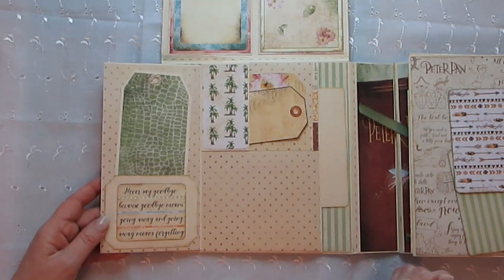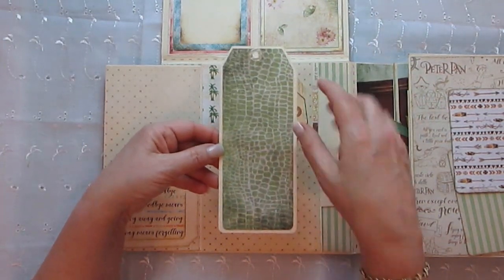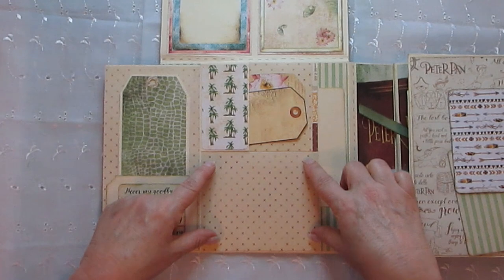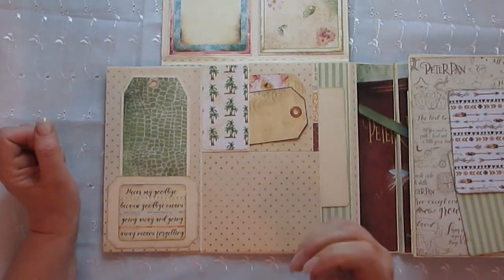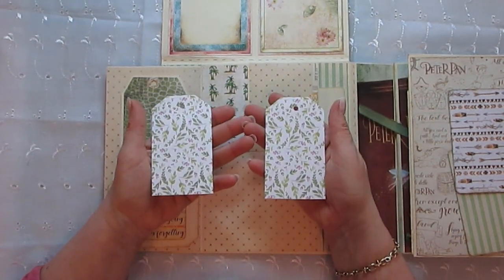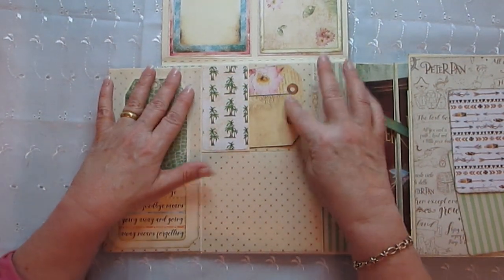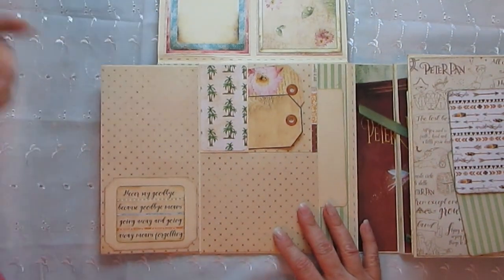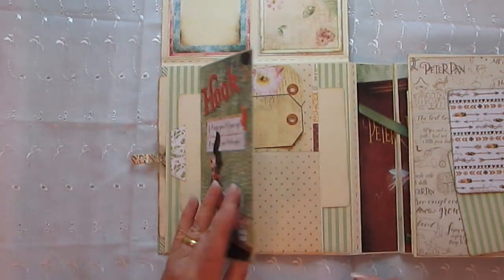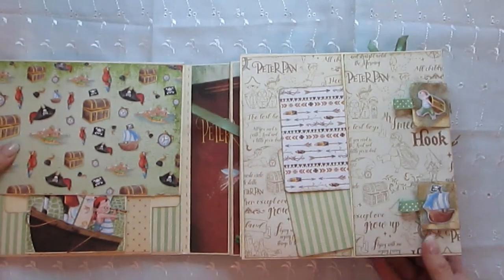Then this opens out — little pocket here with another great big tag. I thought maybe two tiny photos, two smaller photographs here, and journaling on the back. I really want to get one of those stamps to show where to put the photographs. These two tags here are all from this gorgeous collection, and you can journal about the photographs here. Don't forget you can also stick a smaller photograph on there. So that closes here, and then this closes down — how cool is that!